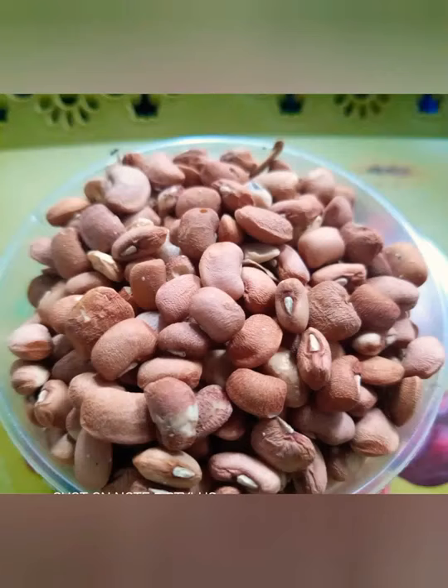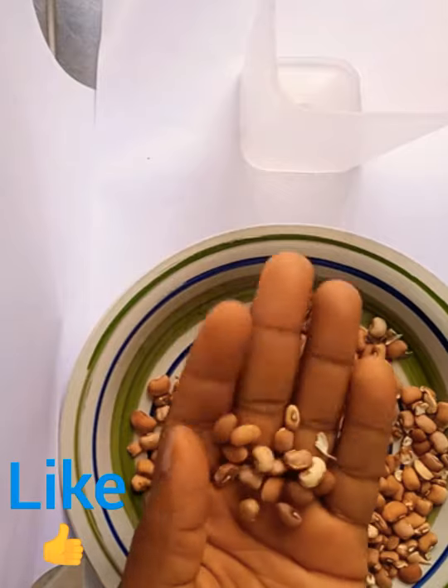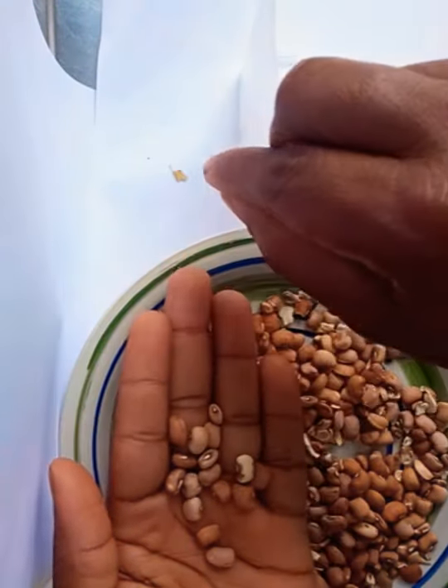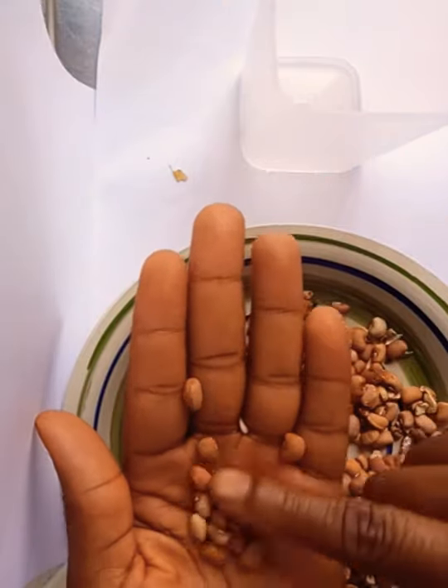Hello beautiful viewers, it's your girl rookie Daniel. Today we are going to watch how to select beans. To select beans is not actually a hard job — it's a common food where I stay.